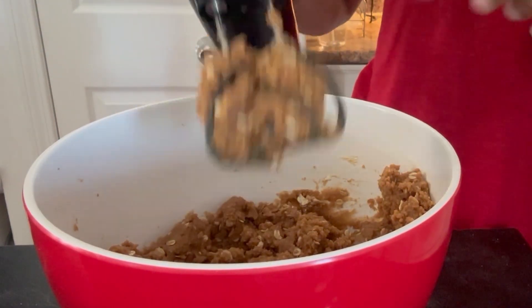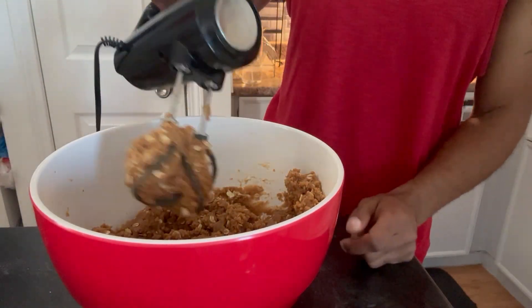Mom, how do you get the cookie batter out of these? Do you know the best way to do it? Spin it one more.